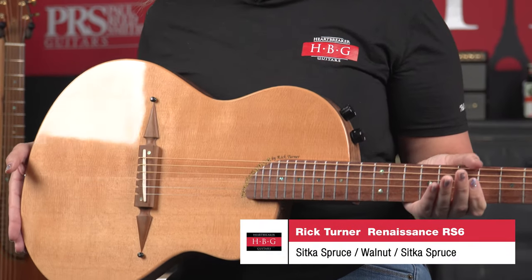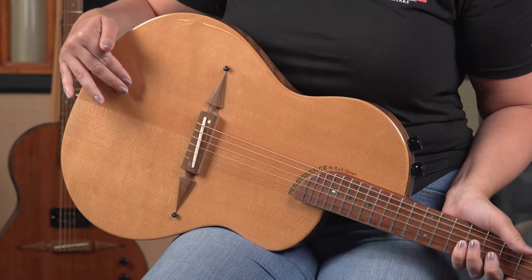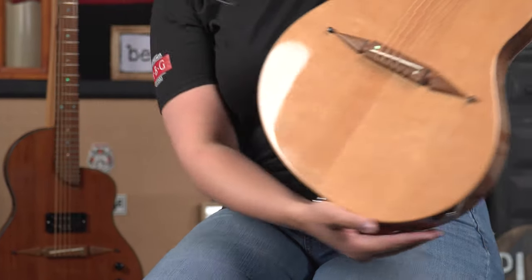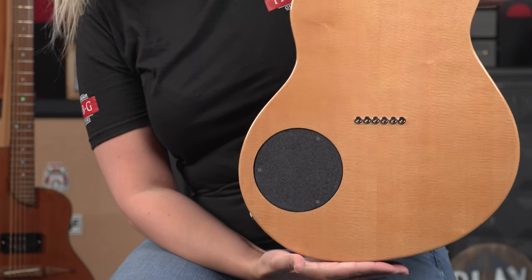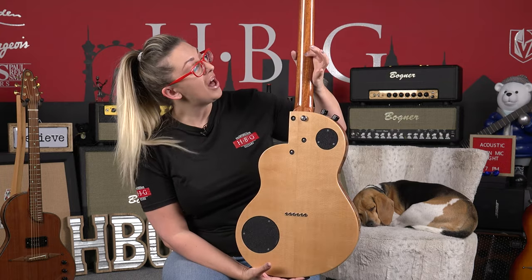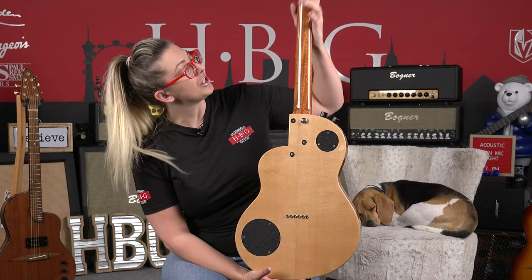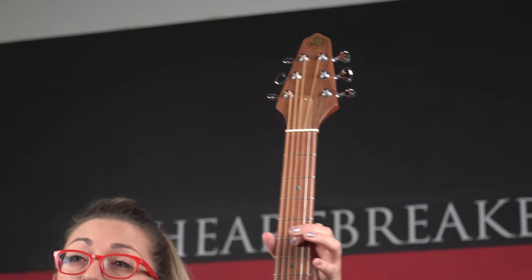One of the cool features of this guitar — well there's a lot — let's go over the woods first actually. So this is spruce with a walnut side with a spruce back, so it's like a little sandwich, very cool. Mahogany neck, Rick Turner signature, and turning it back around we've got a rosewood fretboard.